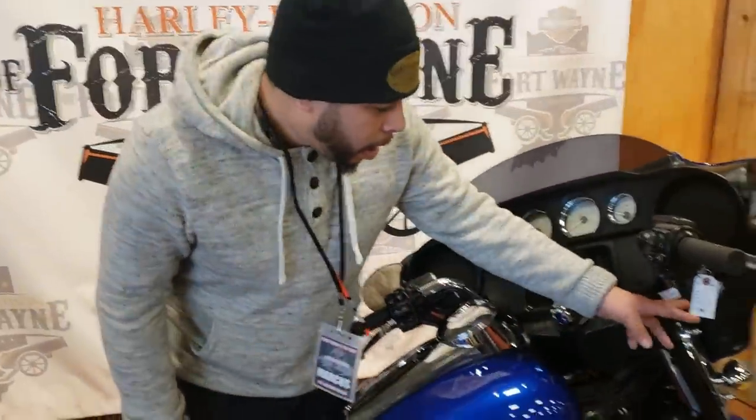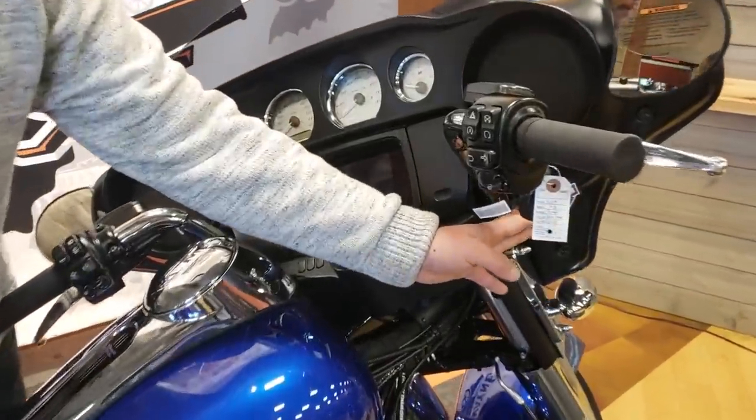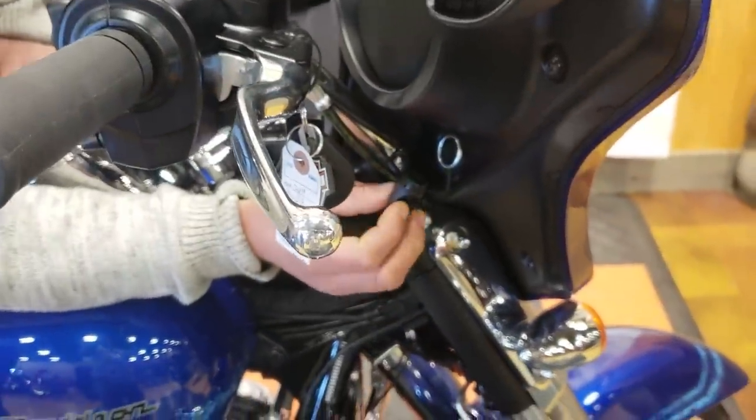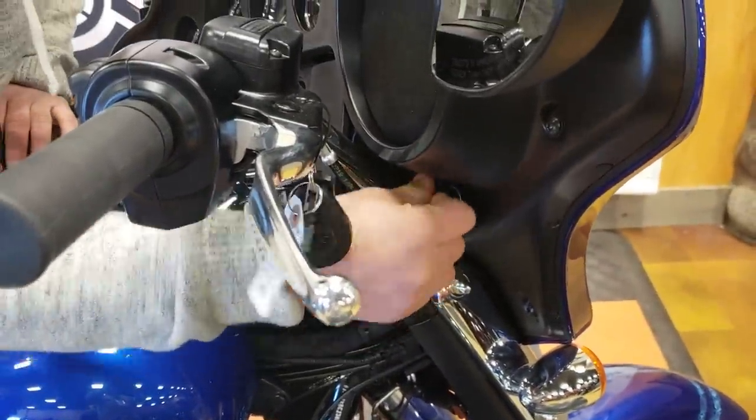Last thing before I get into the infotainment system, on the right-hand side of your inner fairing, you do have a 12-volt charging port. Put the cover back in there.